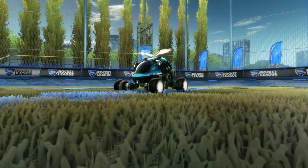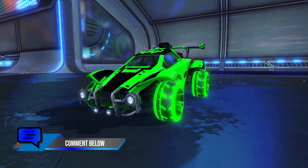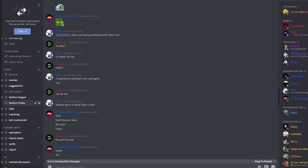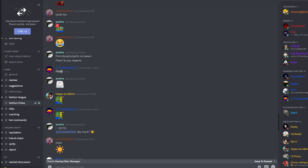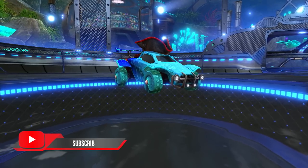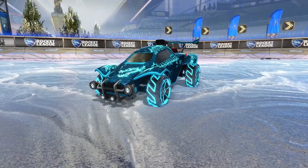And that is going to be a wrap for today's Fashion Friday. We'd love for you guys to let me know in the comments what your favourite design was. And if you guys would like to get involved in these Fashion Fridays, be sure to join our Discord server linked in the description. Also, if you guys are enjoying these videos, don't forget to like and subscribe. And I will catch you, my friends, in the next video. Bye.